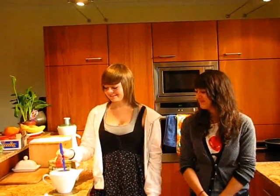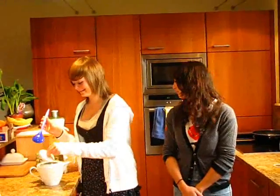Step five, stir the tea. Put the lid on and leave for three minutes.